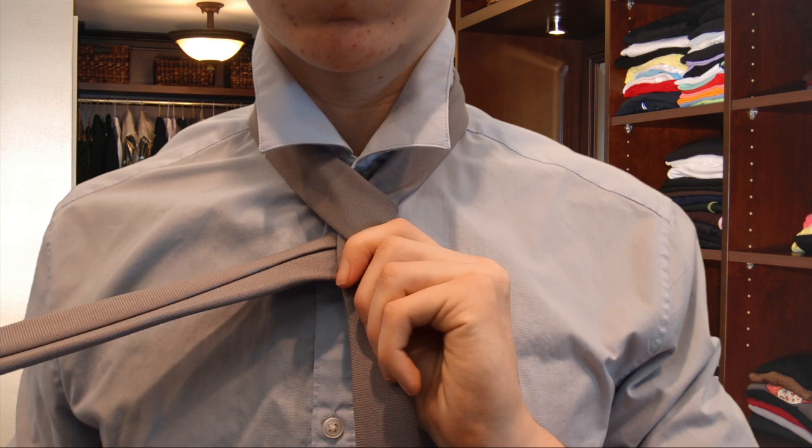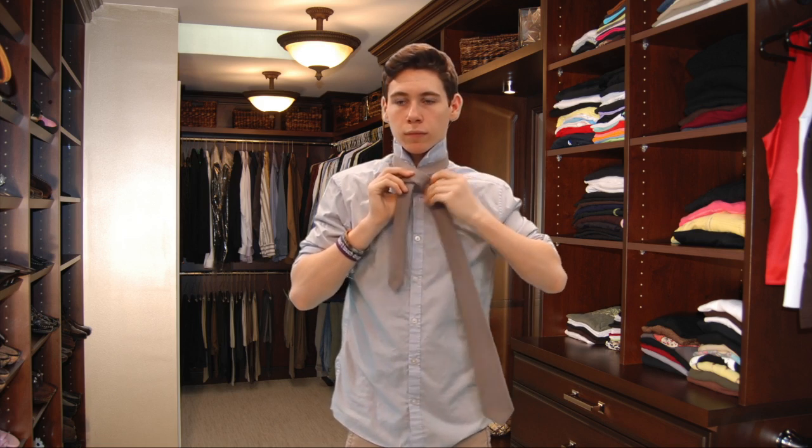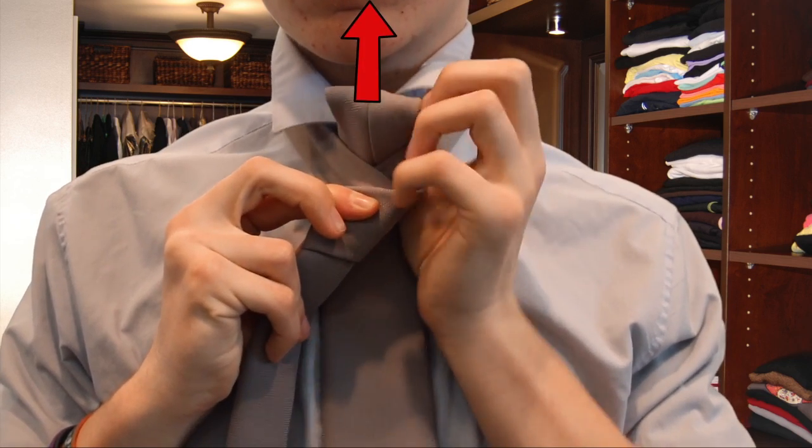Step six, still with the wide end in your dominant hand, toss the tie over the knot again. Step seven, bring the tie under and through the loop.